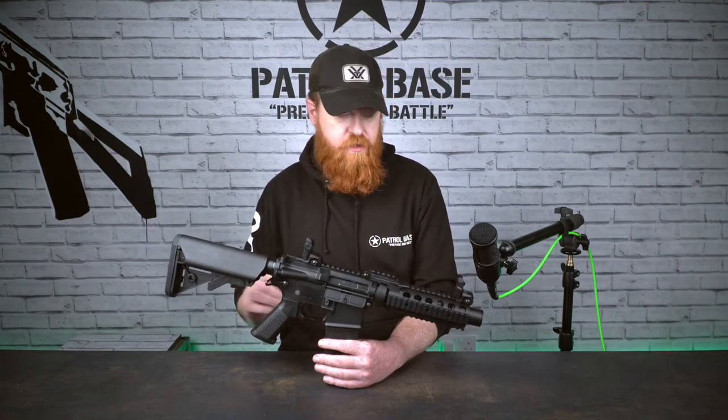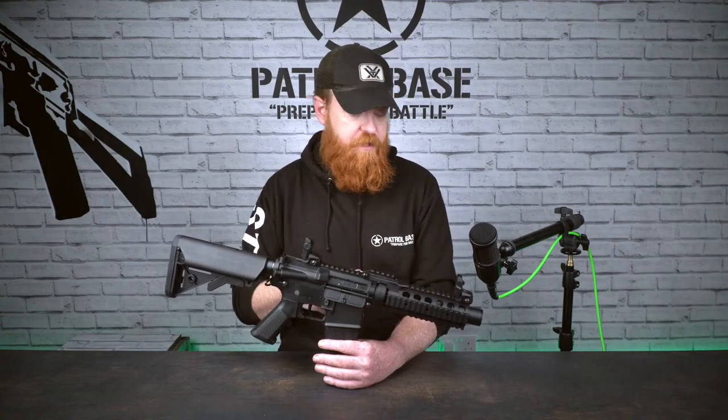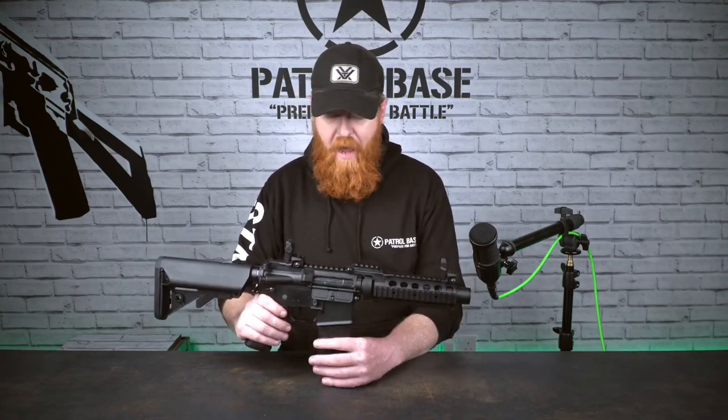As always, we'll go through its features, go through what it's got and what it can do. If you've got any questions on it at all, please drop them in the comments below and we'll flash it up on screen and make sure it gets answered as quickly as possible. As always with these, we'll start at the front and work our way back.